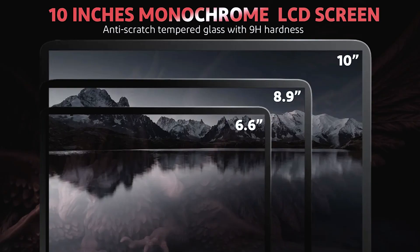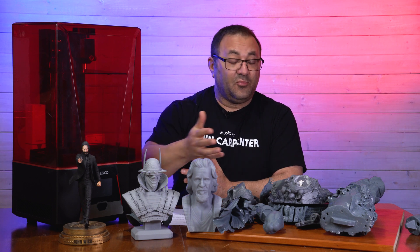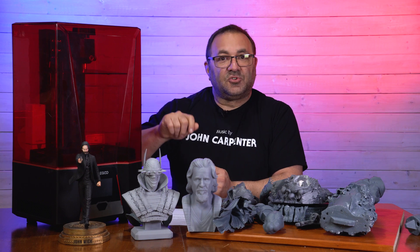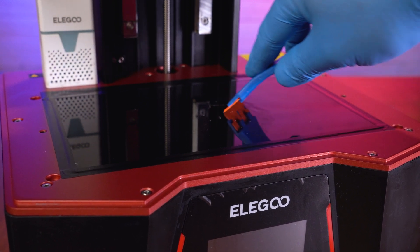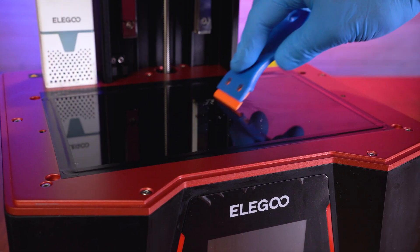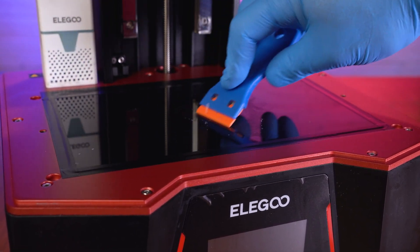The screen is scratch-resistant tempered glass with a 9H hardness — the same kind of screens that cell phones are made with, so you know this thing can take a beating. I have had a resin leak. My FEP got a little old and got a little hole in it. Some resin got on there, it cured, and I had to scrape it off — what I use for scraping is in the links below. And it didn't damage at all, nothing happened, it was perfectly fine. So that hardness really matters.